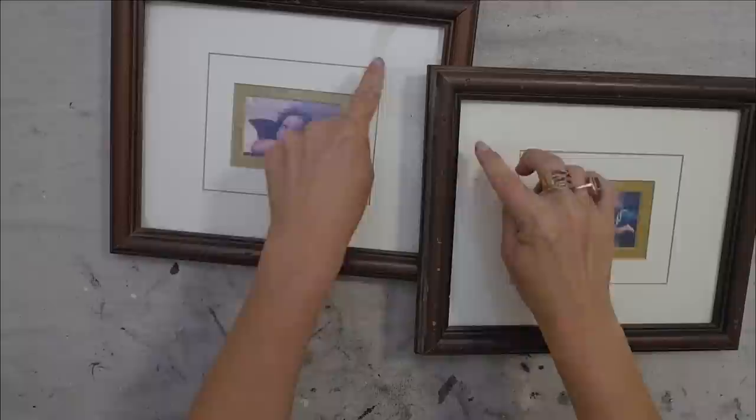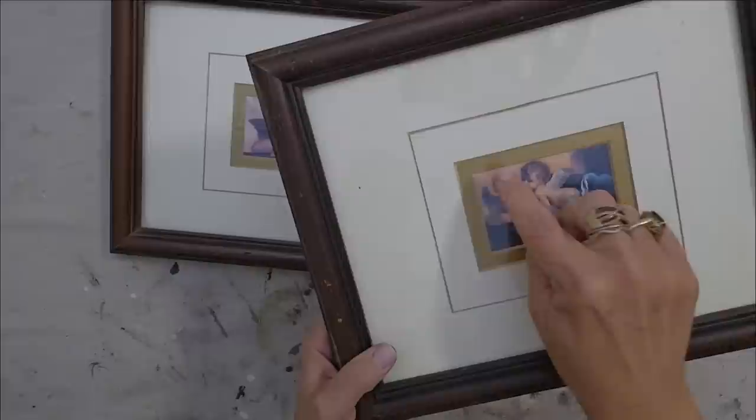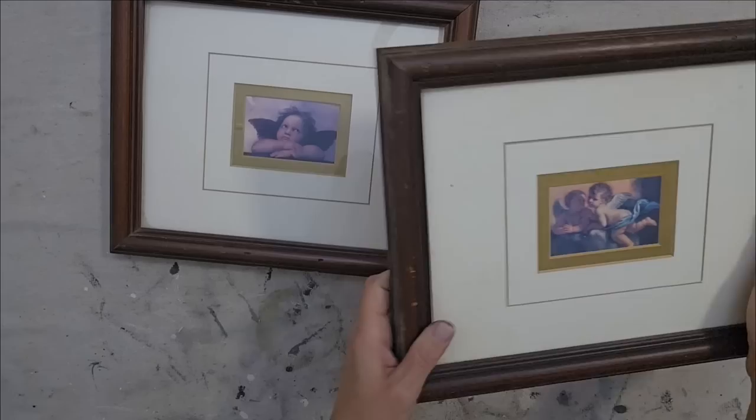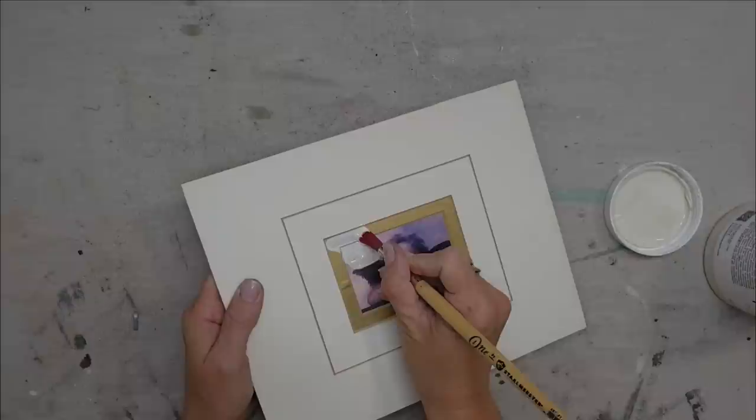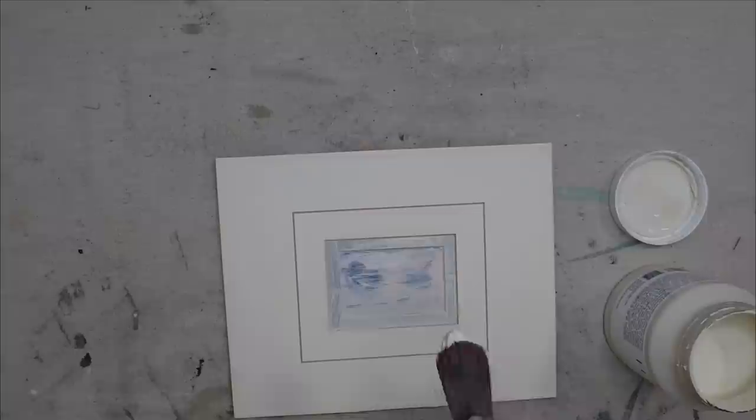I thrifted these two frames because it was a matching set. I really love the dark wood color and how it had a large mat and a small picture, but I do not really care for the pictures inside and I don't really care for this little gold part either, so I'm gonna see if we can fix that. I pulled out the mat and the picture is actually attached to the piece. So what I'm gonna do since I don't like the gold anyway is I'm very carefully gonna go in with my artist brush and I'm gonna paint the gold and I'm also gonna paint the picture.